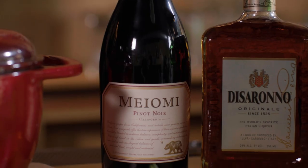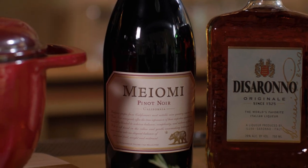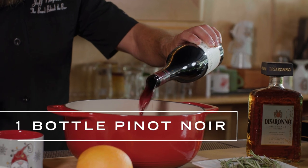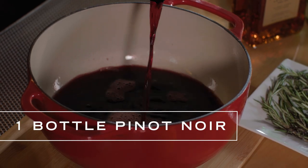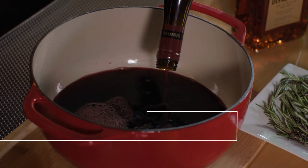To get this started, you're going to need a whole bottle of wine. Today we're using the Mayomi Pinot Noir. Pinot Noirs are great for this because they're full-flavored and bold — they tend to have a little bit of very expressive fruit, so this is going to blend really well with some of the spices we're using.